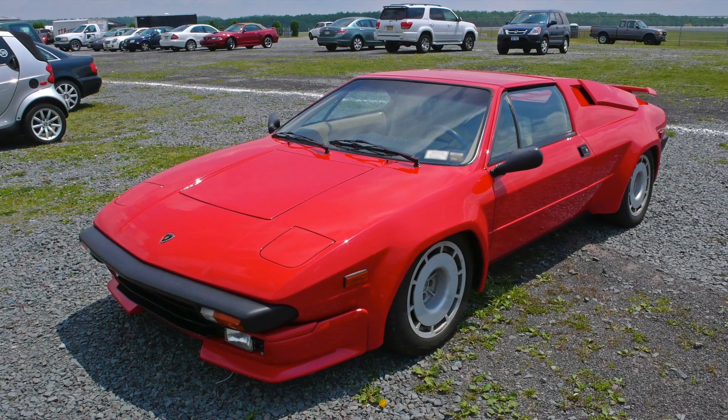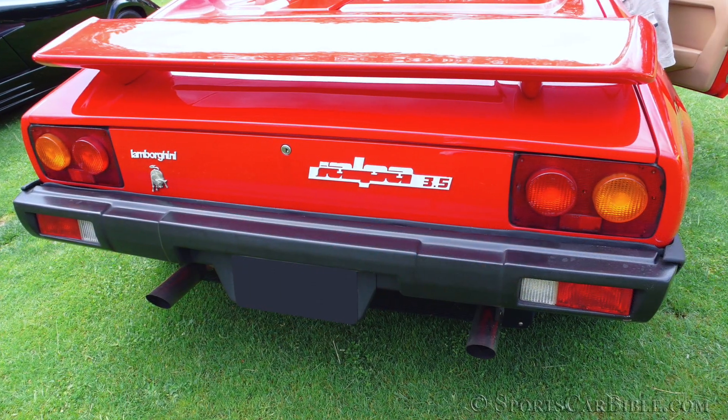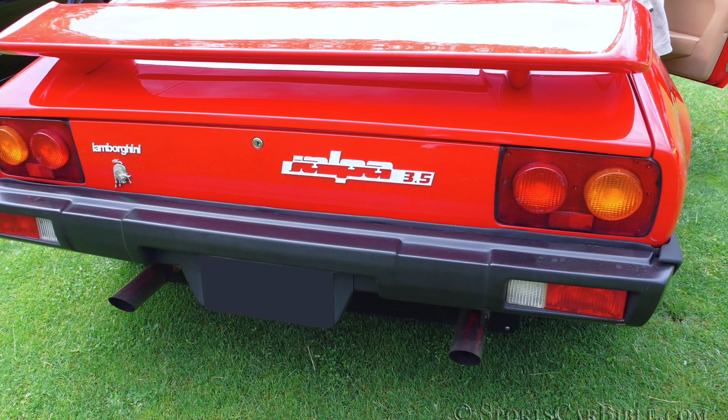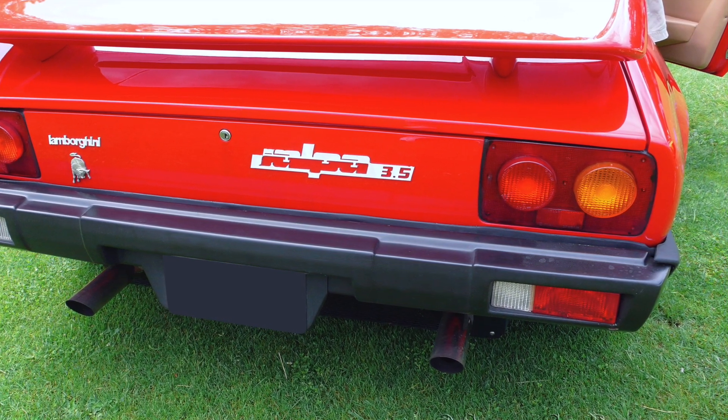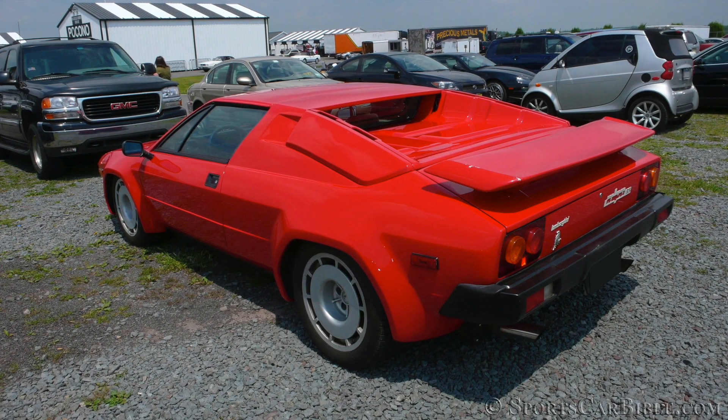In 1984, the Jalpa received a few updates with a color-coded targa roof and buttresses air intake at the back. The rear taillights remained rectangular, but a two-round pattern brought the Jalpa a little closer to the fast-selling Ferrari 308s.